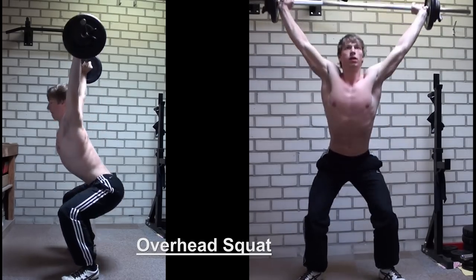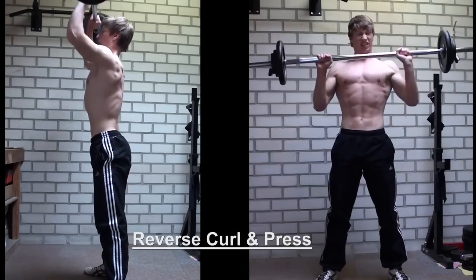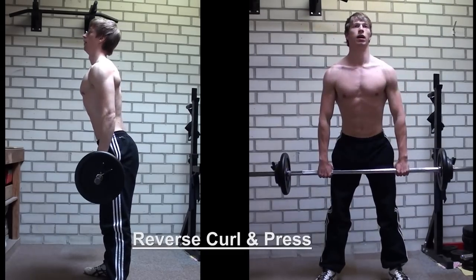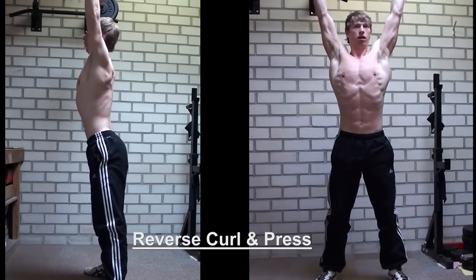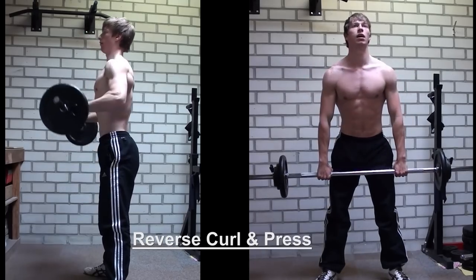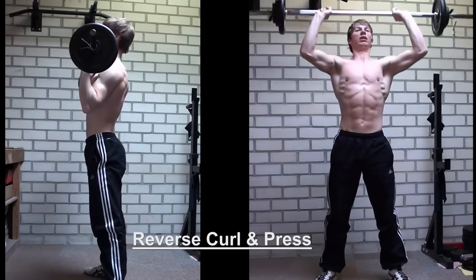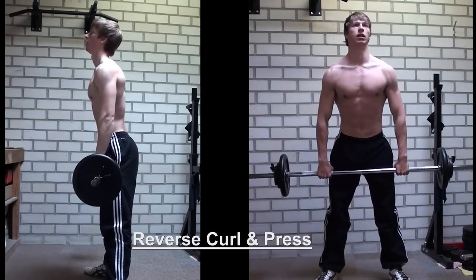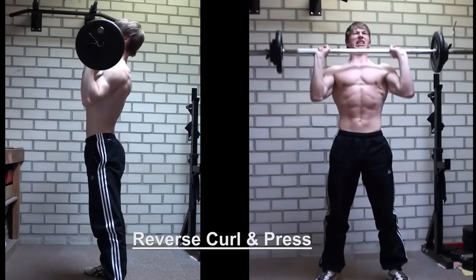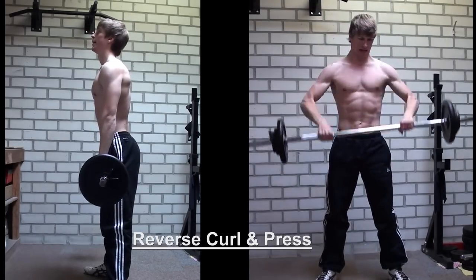It is important that you first know how to perform these exercises, because the deadlift seems to be pretty easy but it is quite difficult to perform correctly. The overhead squat is not really easy either, especially if you are used to other squats like the back or front squat — this will definitely be quite a challenge. So make sure that you first perform it with a very light weight and learn the proper technique.